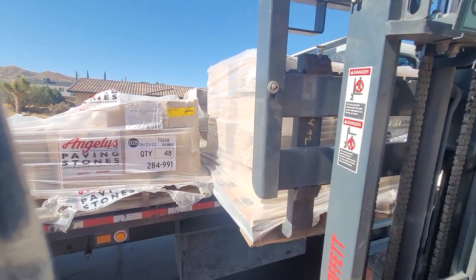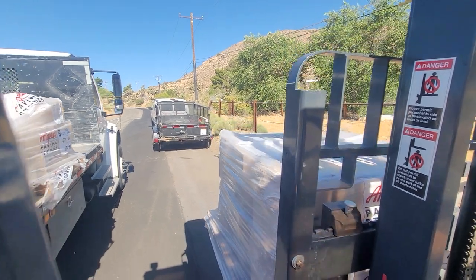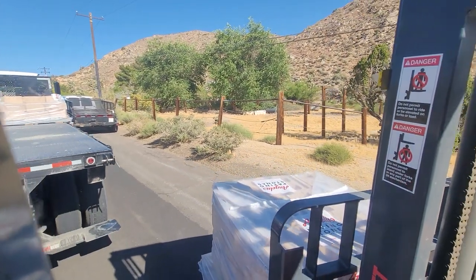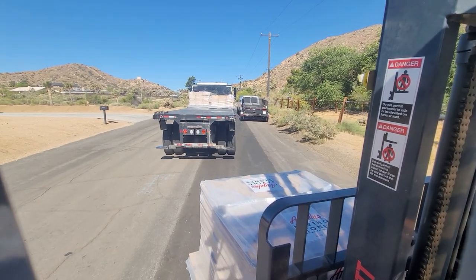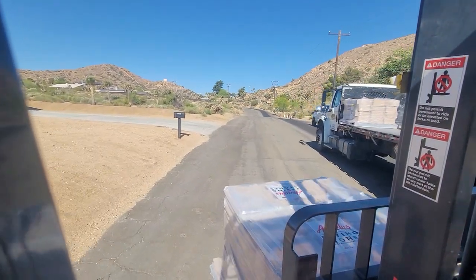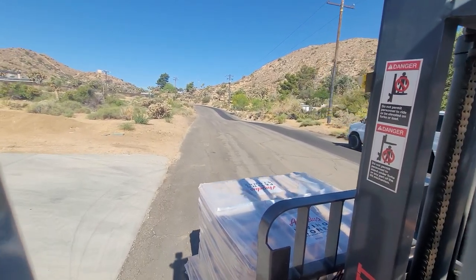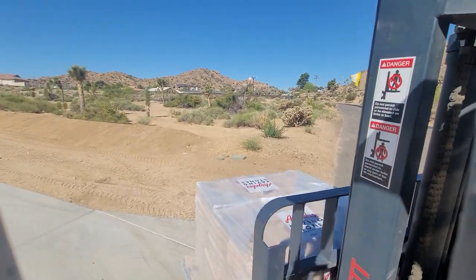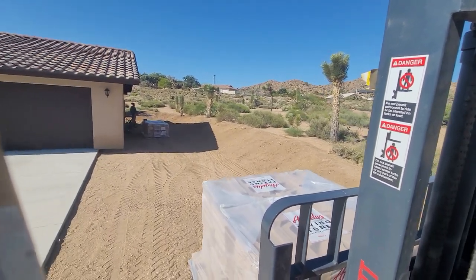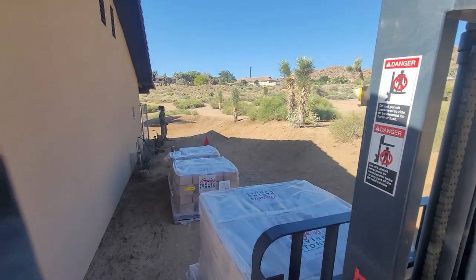I wanted to film this for beginners basically, because there's nothing special really going on here. These big retaining wall blocks are really heavy, so you want to make sure you pick them up with the forks all the way in the pallet. If you pick up these pallets and you don't have your forks all the way through — or if you're leaving your forks halfway to three-fourths of the way in — that back side of the pallet can break on you because of the weight of the block. So make sure you're picking up the whole pallet when handling these, so you don't have the pallet falling apart on you.